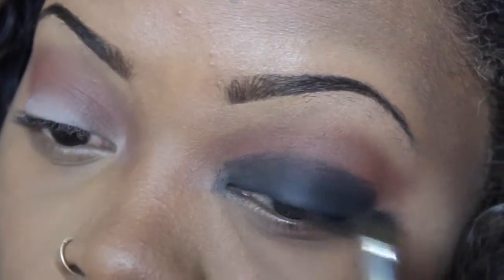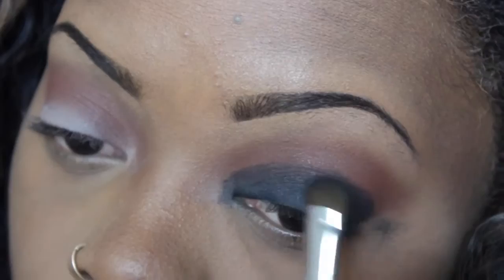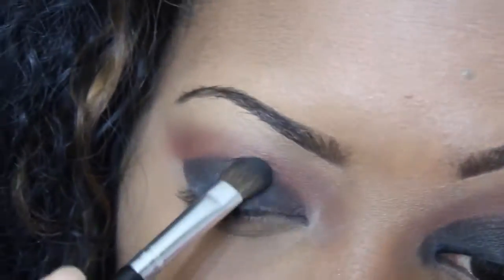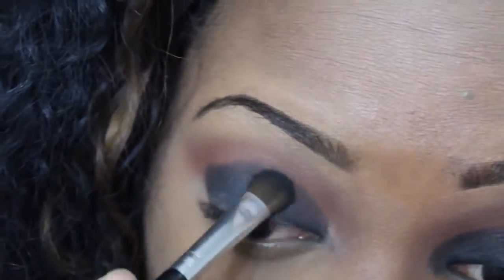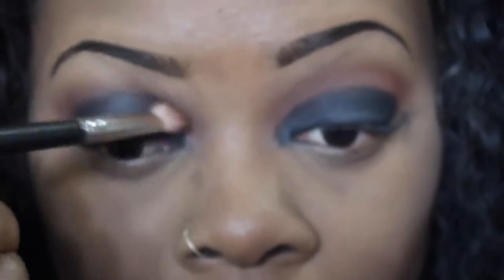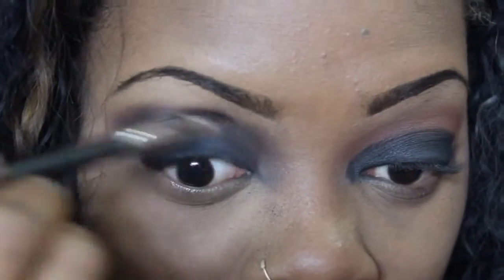Now using a black matte eyeshadow and a flat brush, I'm just going to pack that black eyeshadow on really heavy using a packing motion and not necessarily a sweeping motion, and just pack that on until it's black enough. I already did my foundation and eyebrows off camera — however you want to do your foundation is totally up to you, that's not the important part. Now I'll be going back in my crease with an orange, and I'm just going to blend that into my crease so I don't have any harsh lines, just to give me that gradient effect.